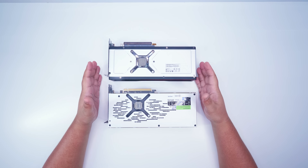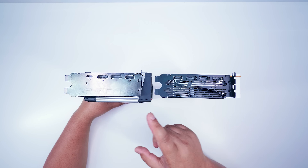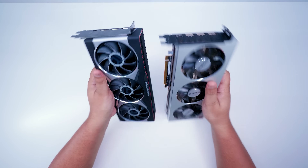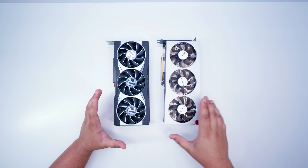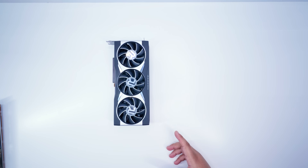It's a very similar layout on the back sides of both of these cards. If we take a look at the outputs, it gives us a better idea of the thickness compared to one another. Length-wise, they're also about the same size. Let's get the Radeon 7 out of the way and take a look at one of the partner 5700 XTs.